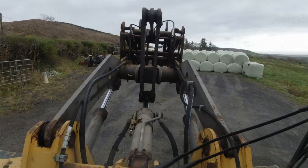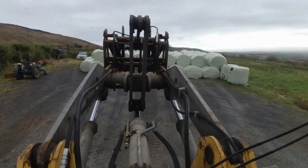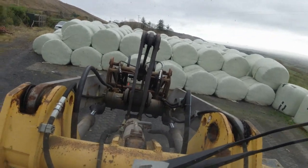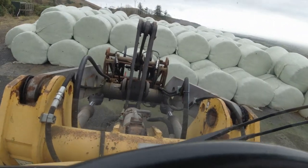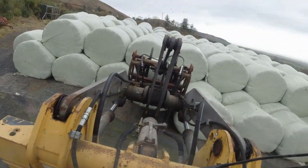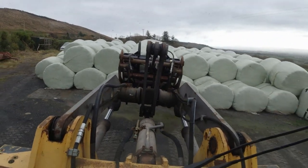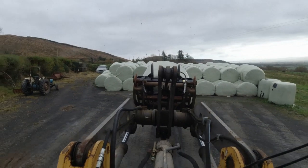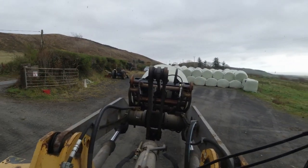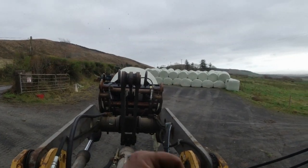I'll stay loading away here now, finish loading them and make my way back. I'll ring the guy that's taking them to see if he has a way of unloading them, because obviously I'm not going to be driving back with this. That's kind of my update on moving bales — we'll talk later when we get back to the yard, and we'll probably see what other project is on. See you then.